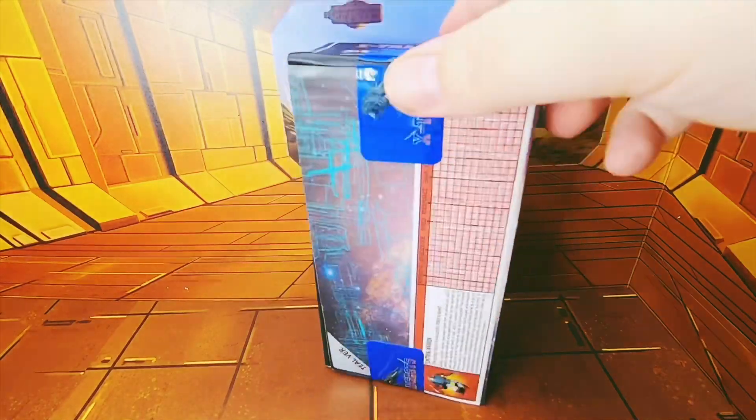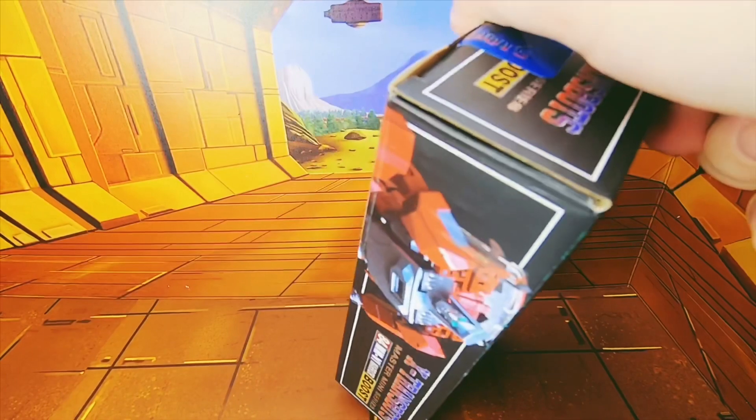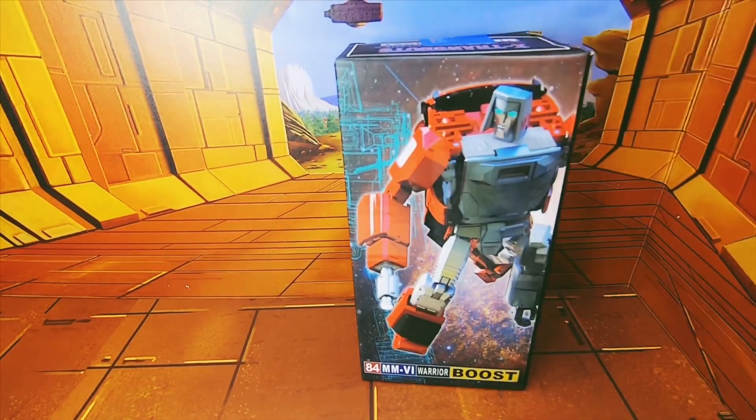This is what he looks like in his various modes, and we've got a tech spec sheet. Yeah, nice box.